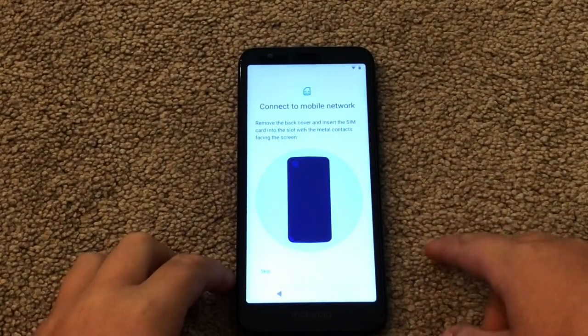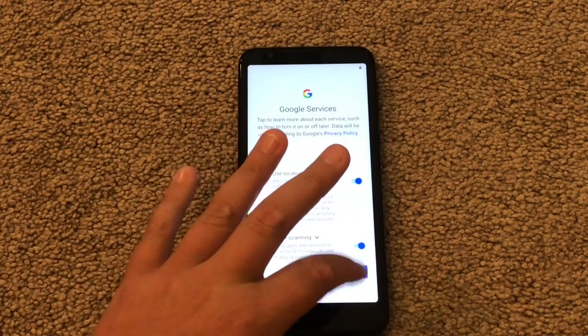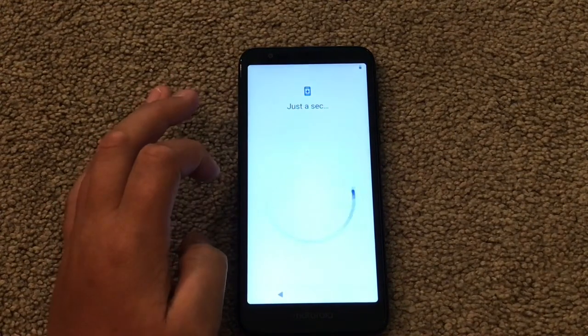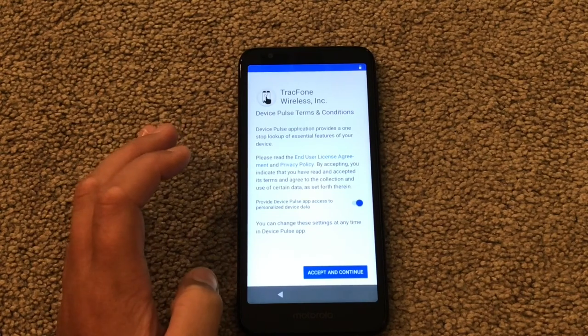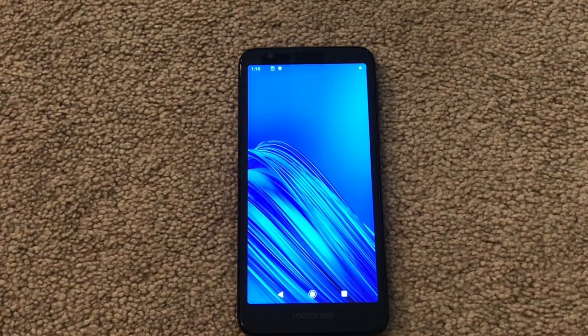Let's just skip. Checking for updates — that took absolutely forever, I had to completely disconnect from the internet just to be able to do this. That took like three entire minutes. I had to skip the Wi-Fi. Screen lock options — skip. Skip. Accept and continue. Let's stay in touch. TracFone Wireless — accept and continue. I don't care about this stuff. Yes, we're into the phone.